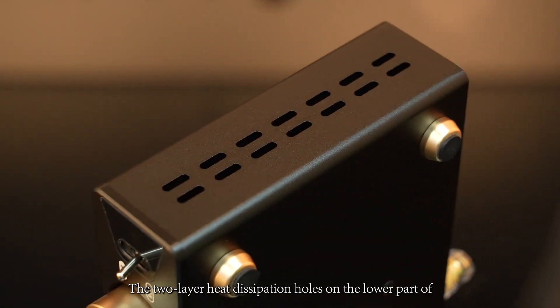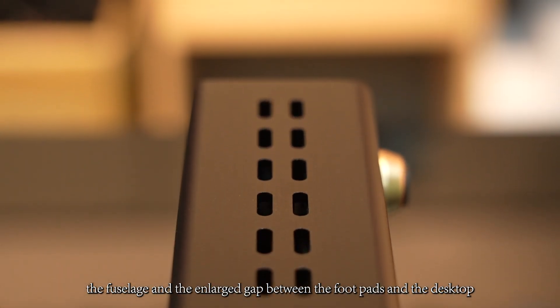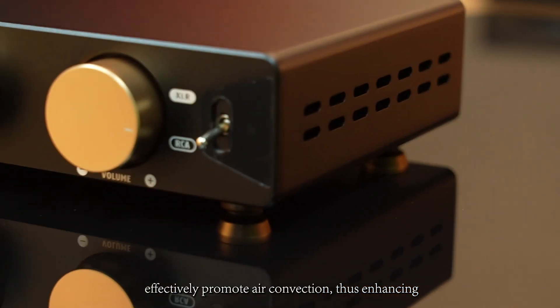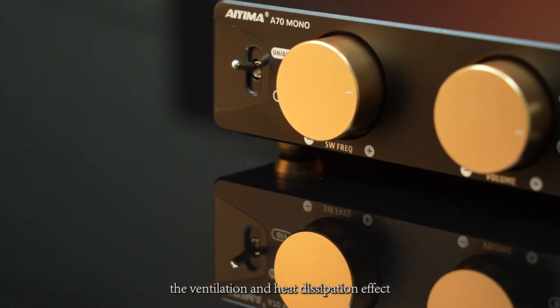Third, ventilation. The two-layer heat dissipation holes on the lower part of the fuselage and the enlarged gap between the foot pads and the desktop effectively promote air circulation, thus enhancing the ventilation and heat dissipation effects.